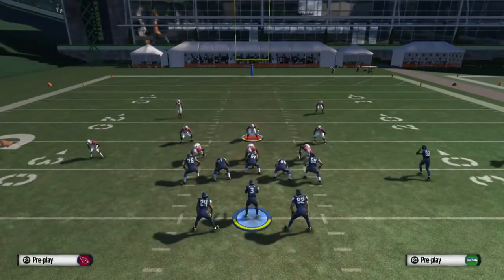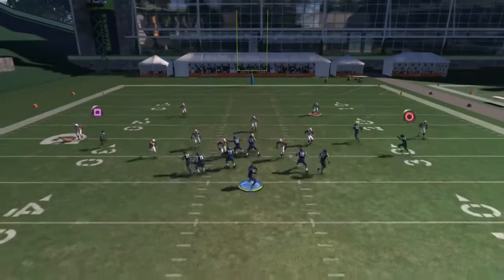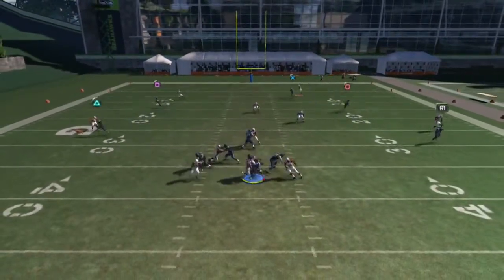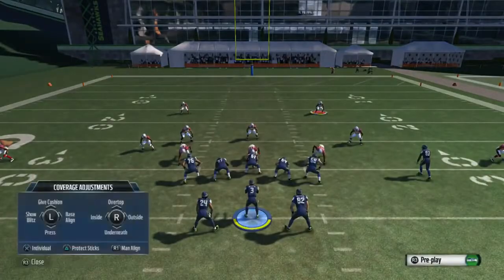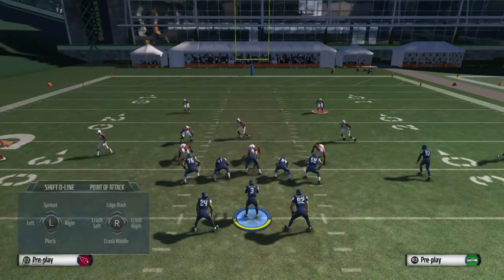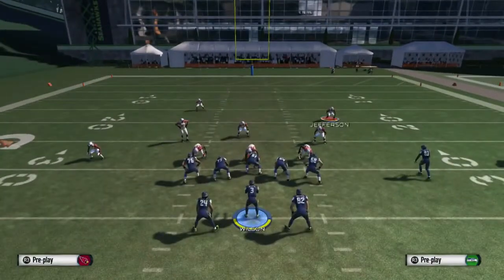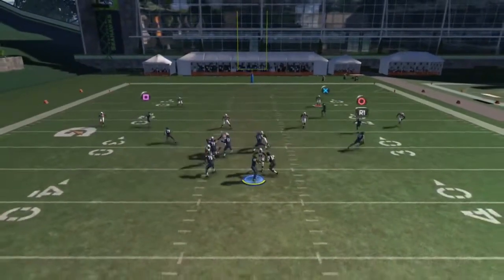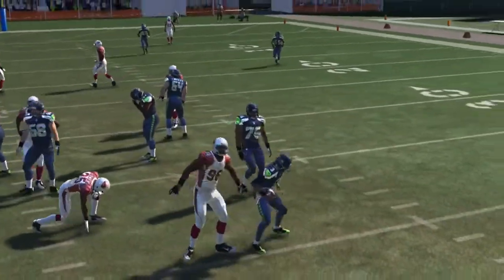We're base aligning and pressing right there. I forgot one step here but I'm going to show you guys exactly what I'm doing so you can practice this and use it in the game. What we're going to do is: base align press, then pinch D-line crash down, re-blitz the DT, then bluff blitz the right outside linebacker and the middle linebacker. As you guys saw there, we got a nice B gap straight to the quarterback.